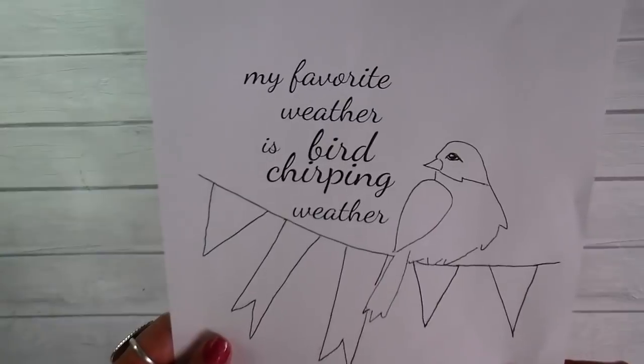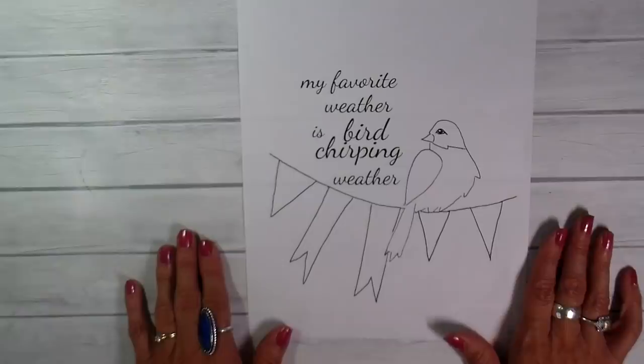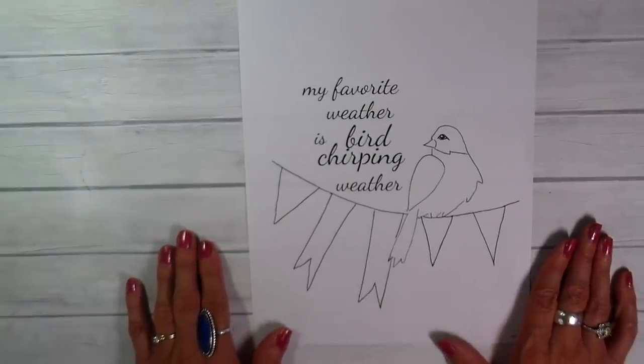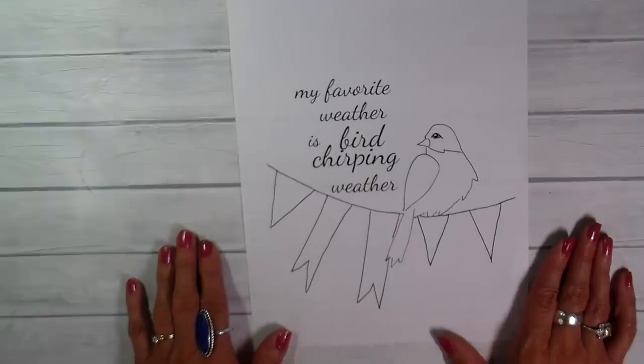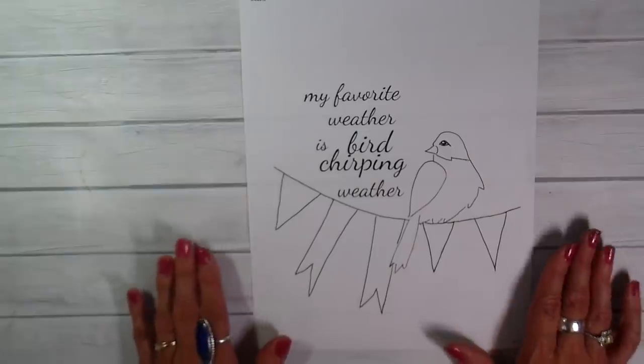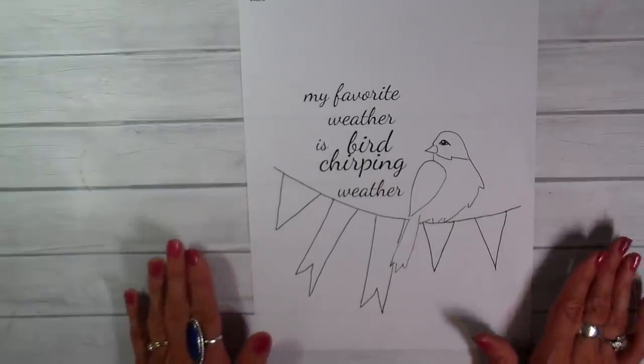My favorite weather is bird chirping weather and I am so looking forward to that. There's nothing like Minnesota in the spring if it ever gets here. So we're going to be working on this today and I'm going to be doing some free motion appliqué work. I'm not certain what direction this is going to go or even what this is going to be, so let's just get started.